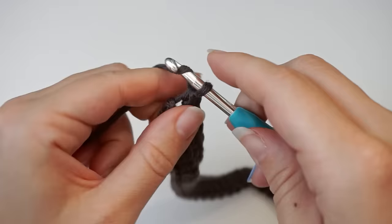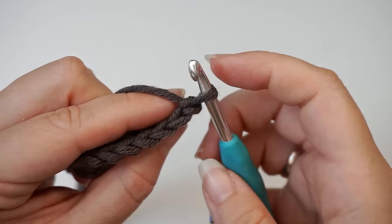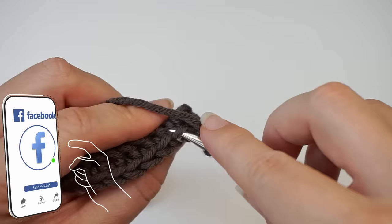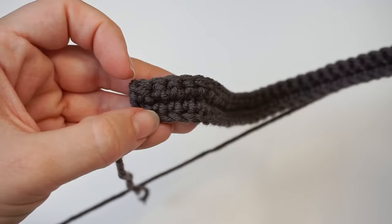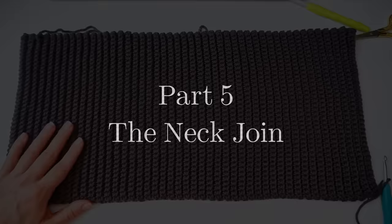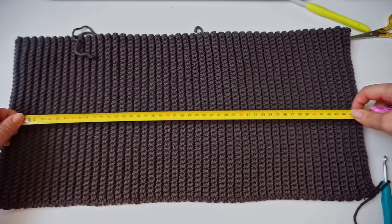Chain one and turn, then repeat this row back and forth. Skip the first stitch, then back loop single crochet in every stitch to the other end. Just continue like this, back loop single crocheting back and forth. Remember to chain one before you turn, skip the first stitch when you begin the next row. Work for 54 rows total — that's 47 bumps on each side, 94 rows in total — and this measures 50cm.